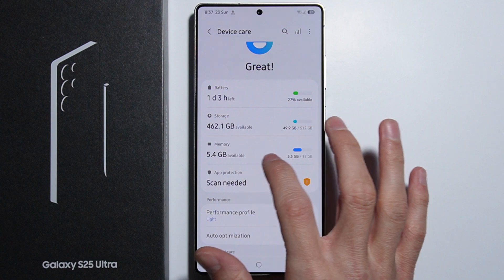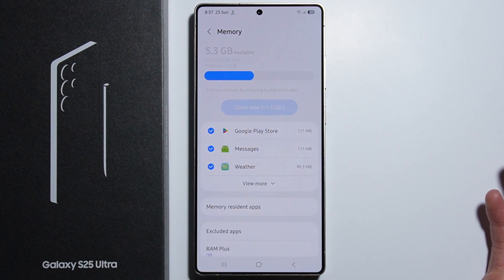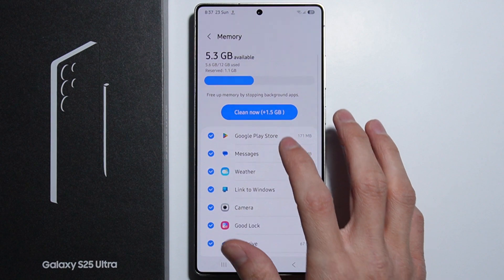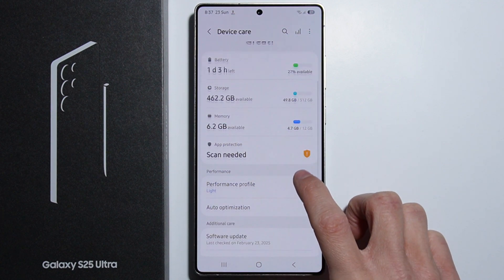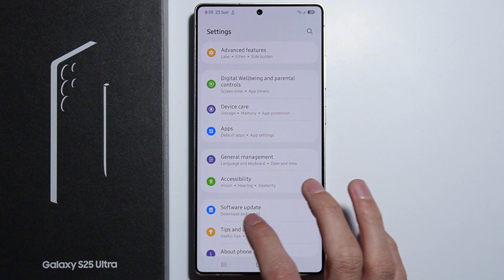If there are applications running in the background, you can also check Memory in Device Care and simply clear up your RAM. As you can see, some applications are occupying RAM memory unnecessarily, and that might also contribute to excessive heat, so clearing your memory can help.